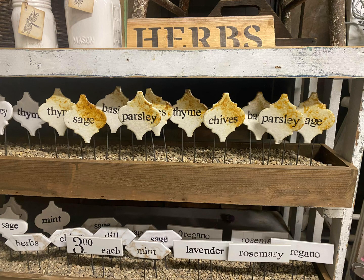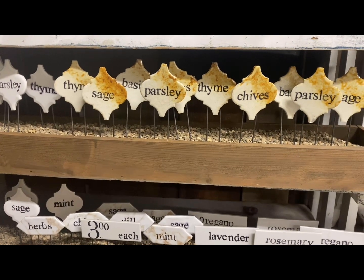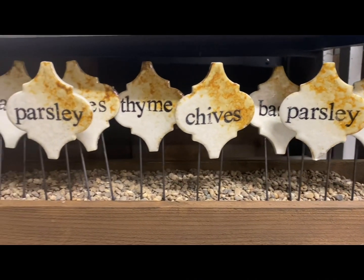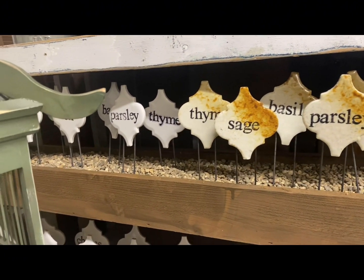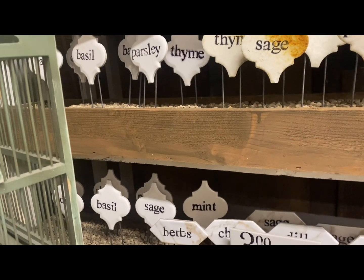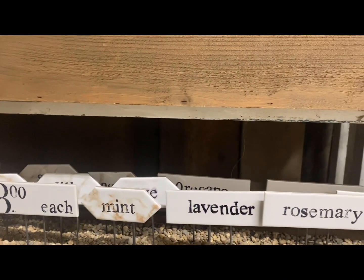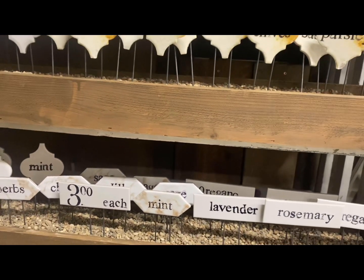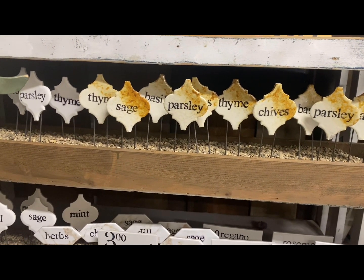Hi everyone, this is Tammy with Love Beginning a Garden. In today's video I'm going to show you how to make some very easy, quick, and cheap plant markers. These are displayed in my sister's shop, Our Shabby Cottage, and they were made using tile — like floor tile or tile that you put as a backsplash — and just stamped on there. There are different styles and different shapes, but they're all basically made the same way.